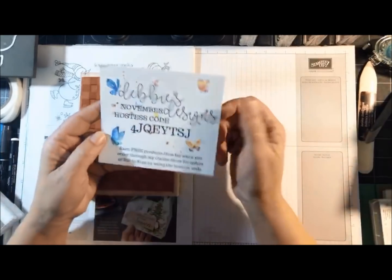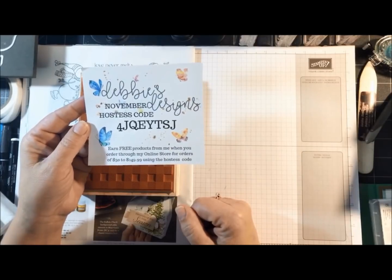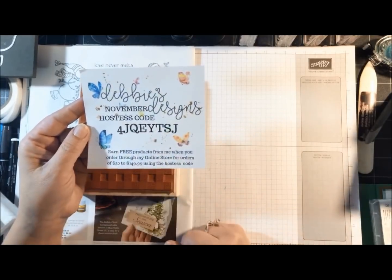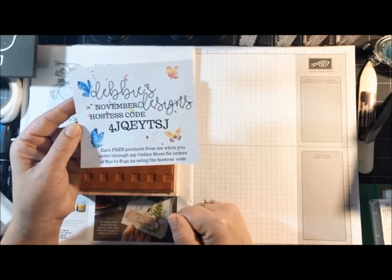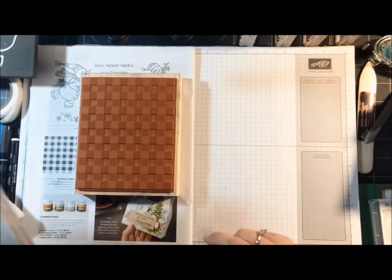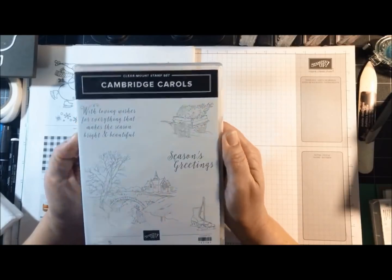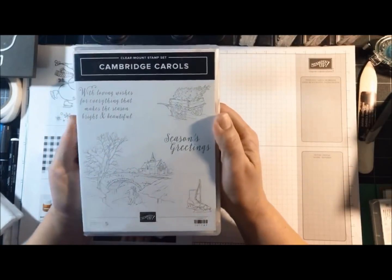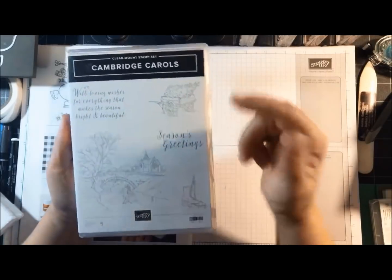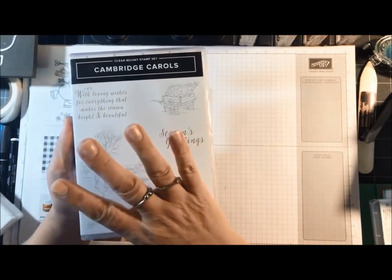Just a few reminders before I get started: November's hostess code — if you use that, make sure you put it in when you check out. There's a box for the hostess code before you finalize your order. For this month, November, my door prize drawing is the Cambridge Carol stamp set. I'll be drawing that once November has gone by — any order size qualifies.